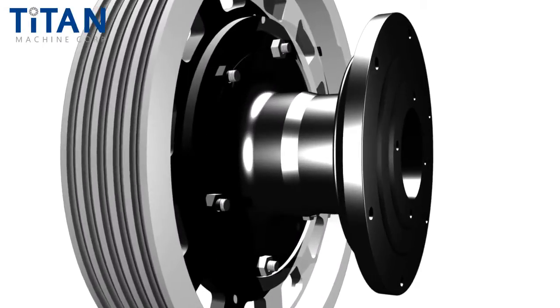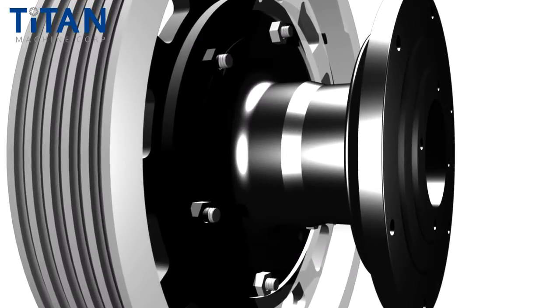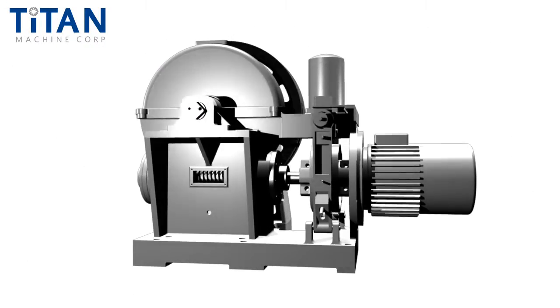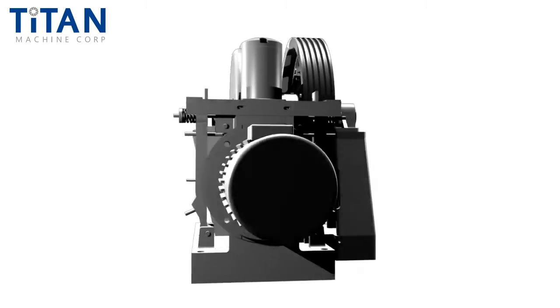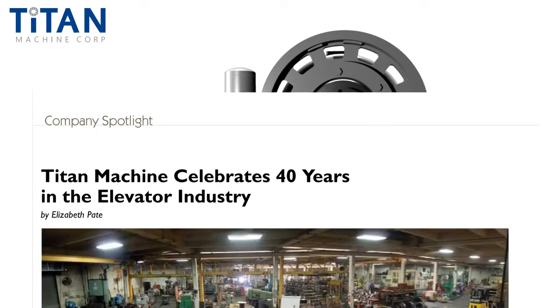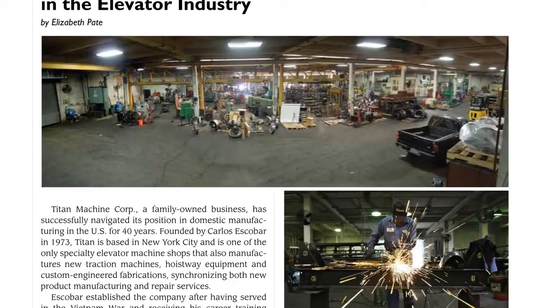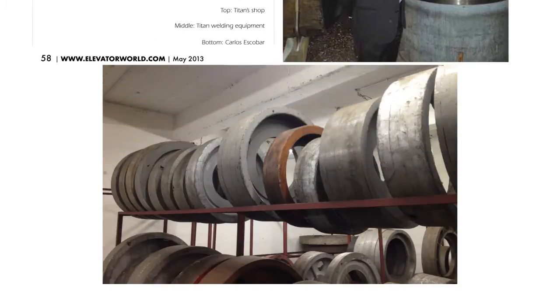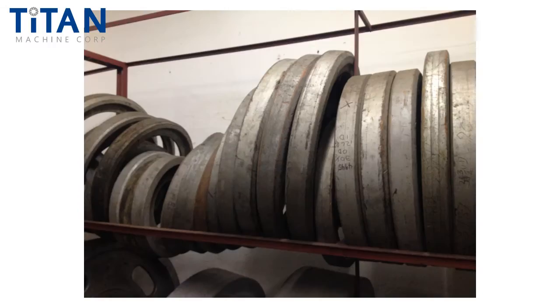A demountable design allows elevator contractors the flexibility to service or replace one component without the other. Modern elevator equipment has evolved to have this basic feature, which saves labor and costly shutdown time. Over 40 years ago, Titan Machine perfected the process of converting non-demountable solid cast spiders to demountable assemblies.